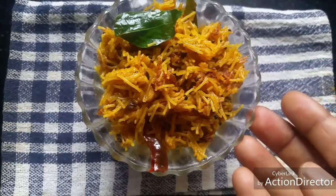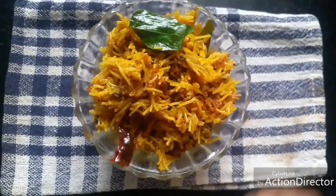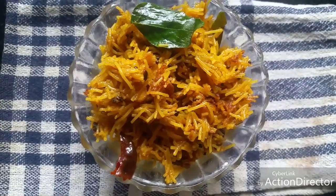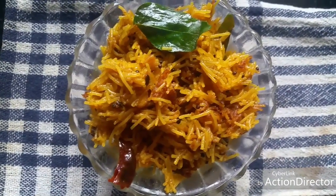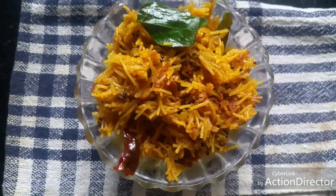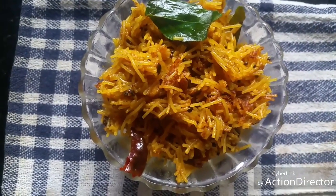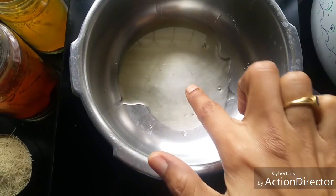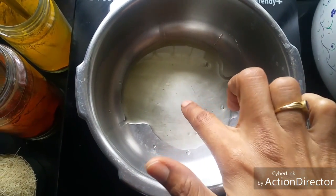Hello friends! Today let's see how to make an instant vermicelli puliyodarai. It's a very simple, easy-to-make, quick dish that can be done in busy mornings or when you're hard pressed for time. It's a very simple recipe and very tasty too. Come, let's see how to do it. I'm heating a teaspoon of gingerly oil.